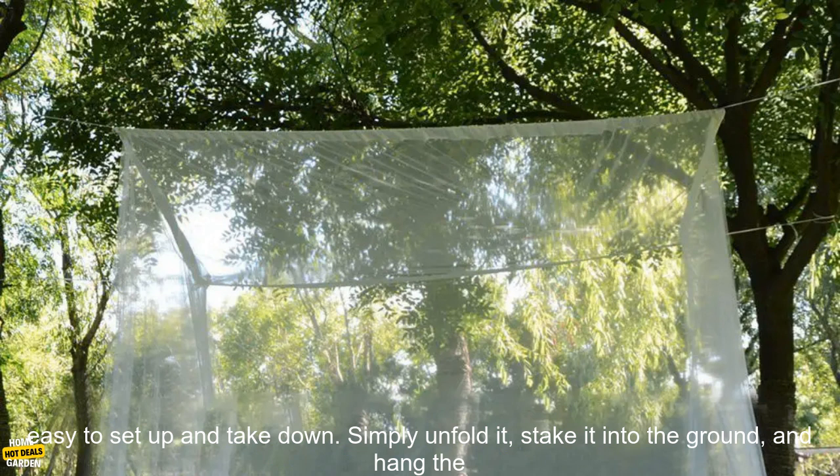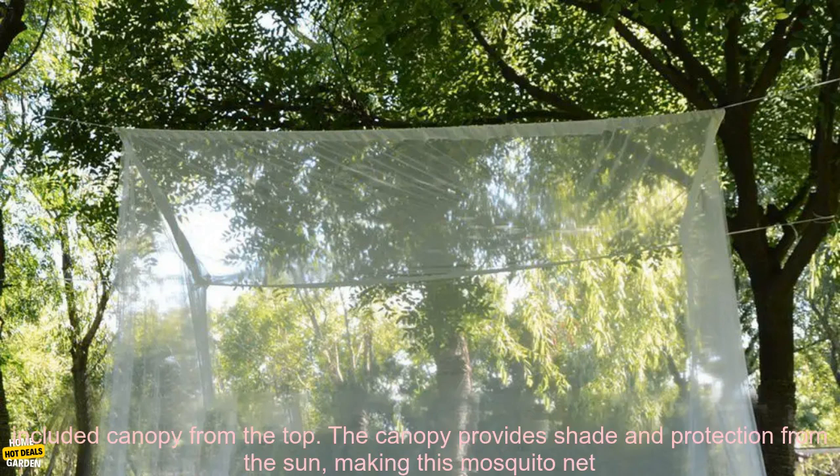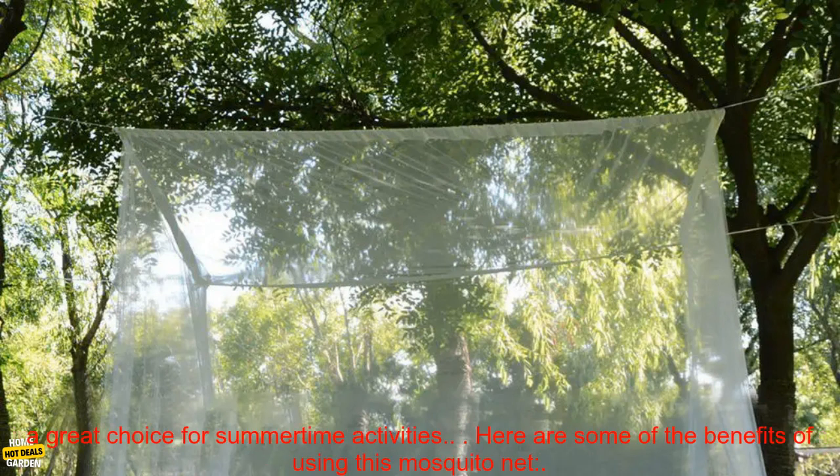The mosquito net is easy to set up and take down. Simply unfold it, stake it into the ground, and hang the included canopy from the top. The canopy provides shade and protection from the sun, making this mosquito net a great choice for summertime activities.